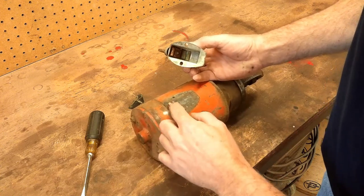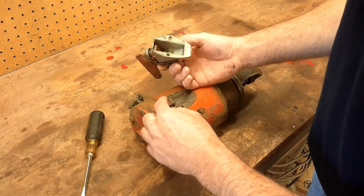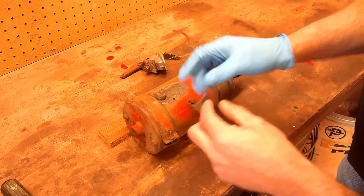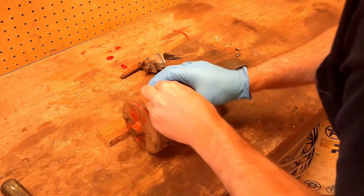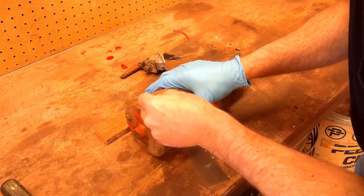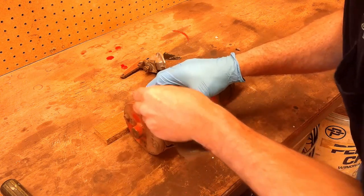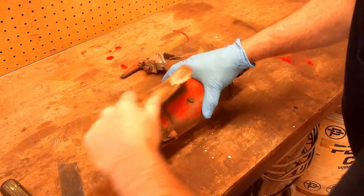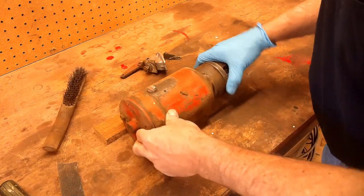There's the stud where it makes contact — that's kind of pitted. It's not terrible, it's not packed full of mud like his was. I forgot to put my glove on; my hand's not real healed up yet, I want to make sure I keep that clean. Just use some emery cloth on there to clean that contact up. That's pretty shiny looking.